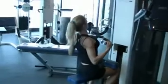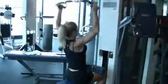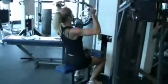Try to maintain that rhythm. Very powerful and fast on the pulldown, then slower as you raise the bar.